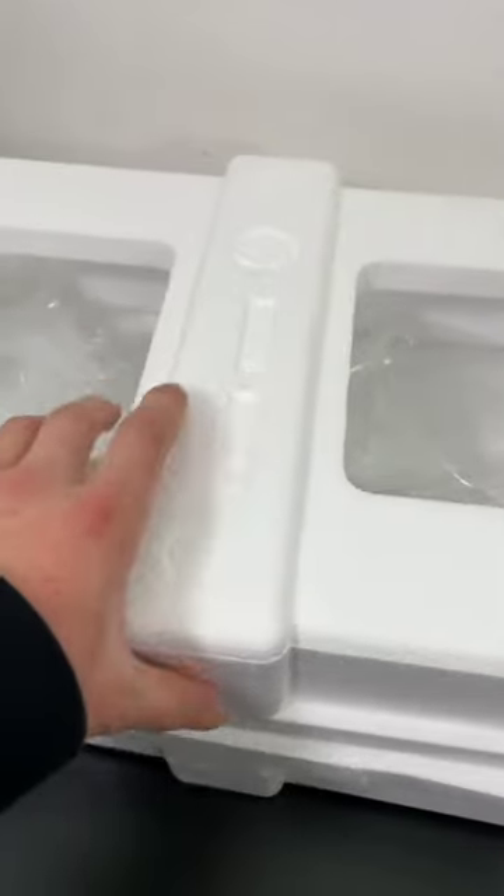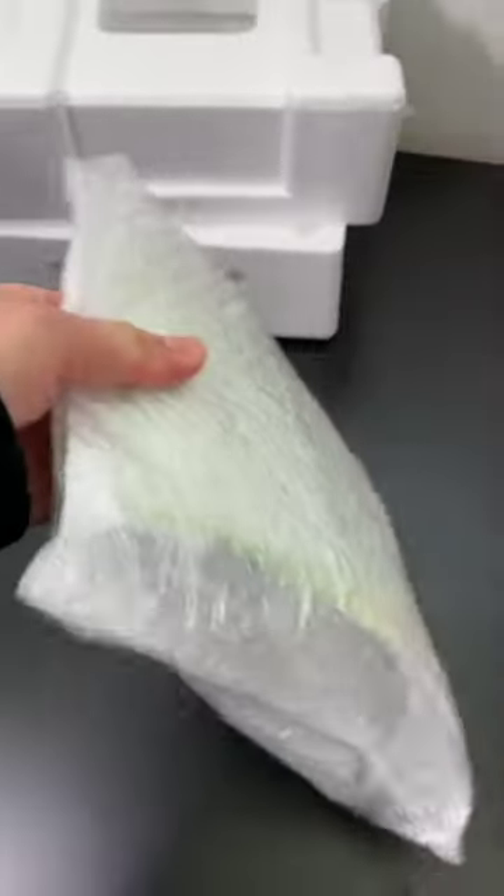I also threw in this random coupon. I'm also overusing packaging material — this came from the case's box and this came from the power supply box.